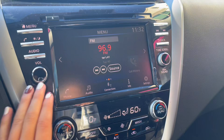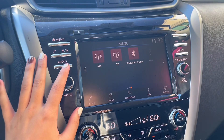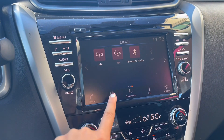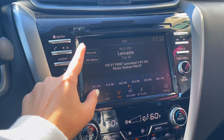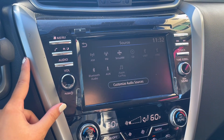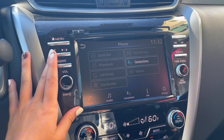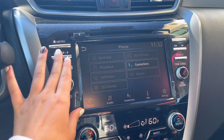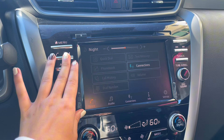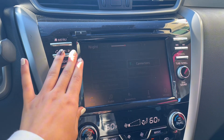Over to the right is your center screen and stereo controls. With your stereo you have your regular FM and AM radio as well as Bluetooth audio with Apple CarPlay and Android Auto, as well as a CD player. You can adjust things like your call history, connections, and things like that when you connect a phone, as well as the brightness of the screen.